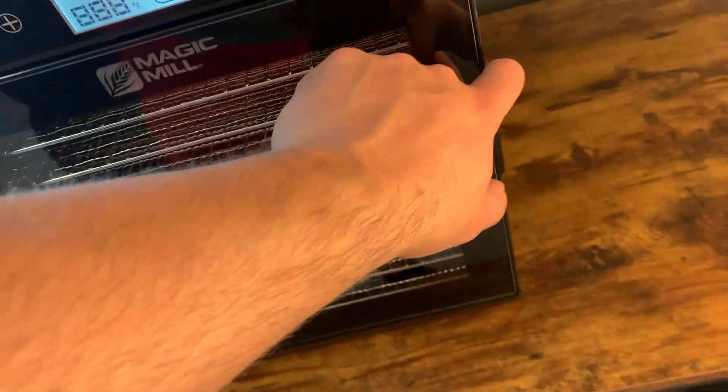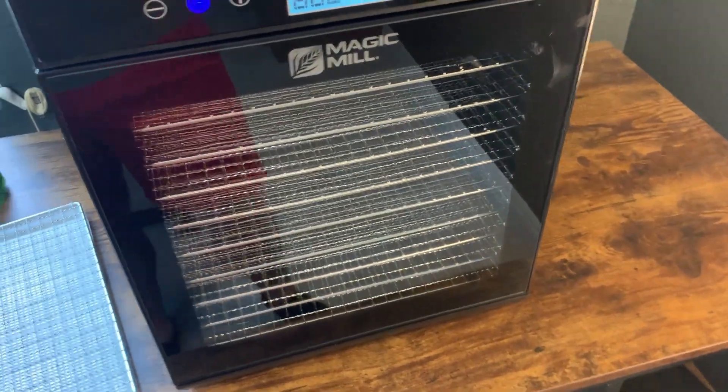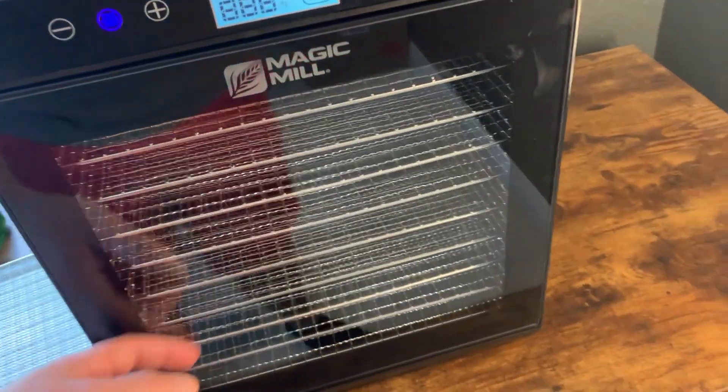Beyond that, as you can see, this is a see-through door, which is really nice. A lot of dehydrators do not have see-through doors, so it's great to actually be able to see what's happening while it's happening.